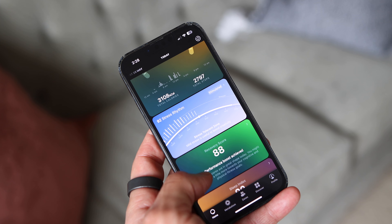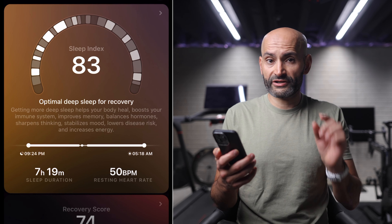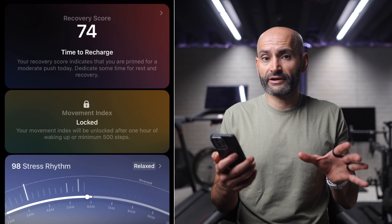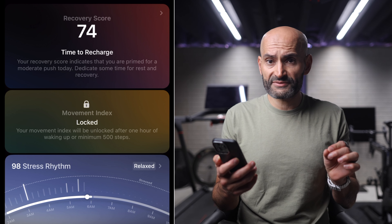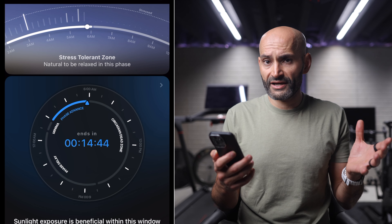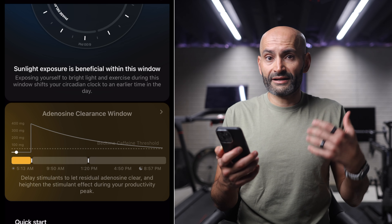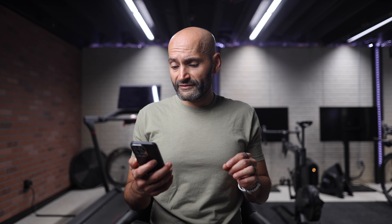Let's talk about what you get from wearing this ring. Wearing the ring itself is only half the experience — the UltraHuman mobile app is the other half, and I found it to be well designed and super easy to use. When you first wake up in the morning, the first thing you will see is your sleep index and recovery score. The movement index is usually locked when you first wake up, and it unlocks after one hour of waking or 500 steps. You also have your stress rhythm, circadian phase, and certain recommendations — like delaying your stimulants such as coffee to let residual adenosine clear. Any advice that tells me not to drink coffee is automatically ignored.